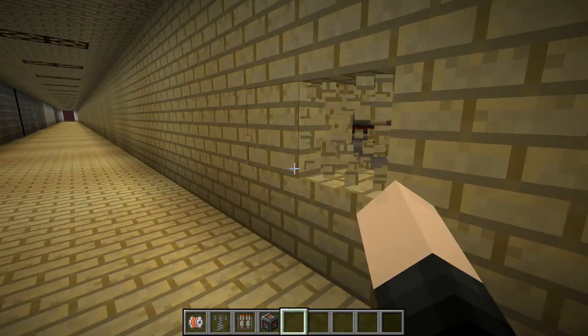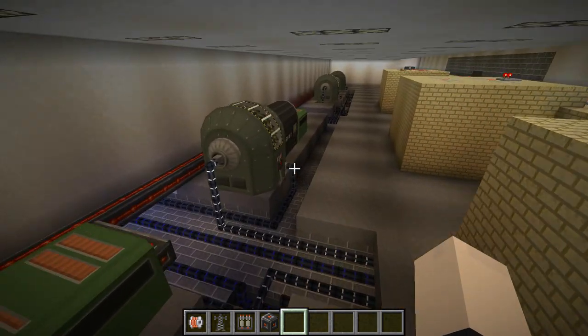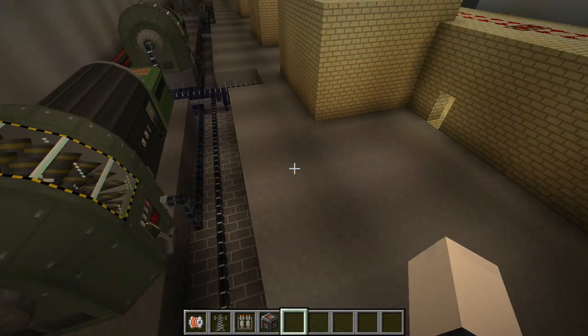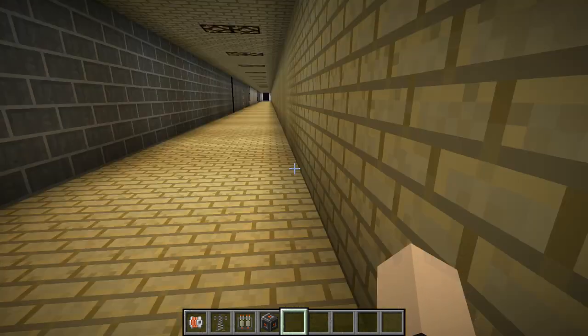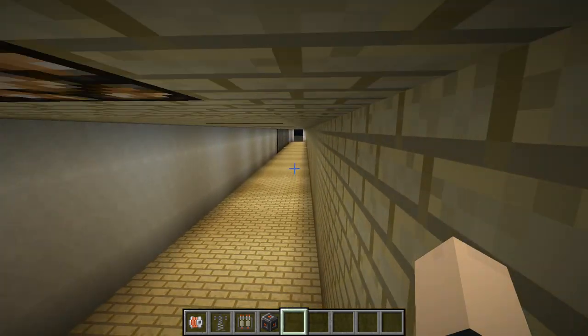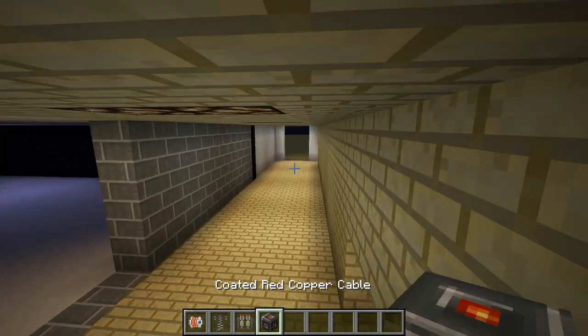We're going to check out our turbines. We're just going to punch a hole in the wall here. Looks like turbines 1 and 2 are working, so that's good. Hopefully nothing's broken near the cooling pond or anything. I do have to make a door here soon, eventually. Anyway, we're going to be seeing how the substation and the large electricity pylon work.